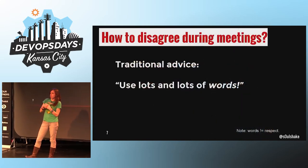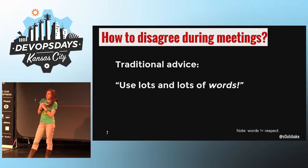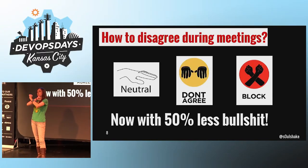What about disagreement? It's a little more complicated. The traditional advice is to use lots and lots of very nice and polite words, which is nice but takes forever. So we have replaced all of that with three hand signals: when you have reservations about what's being said, you can express it like this; if you disagree, same thing but with your fingers pointing down; and if you feel so strongly opposed that you'd leave the movement if it passes, you show that with a blocker.